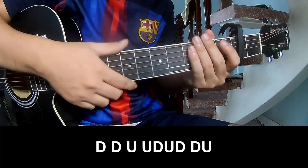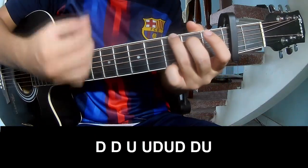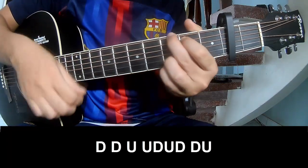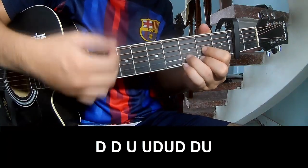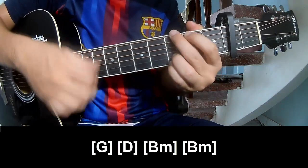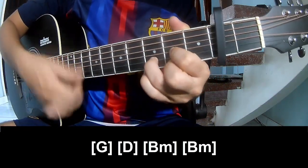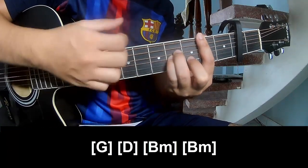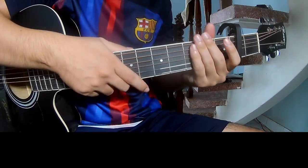To record an outro, play: Tau, Tau, Up, Up, Tau, Up, Tau, Tau, Up, Up, Tau, Tau, Up, Up, Tau. And play long G, D, BM, and BM. The strumming is the same way for the thread.